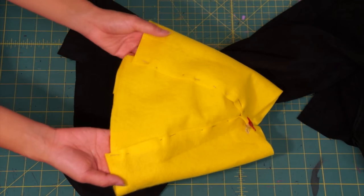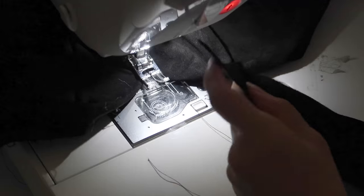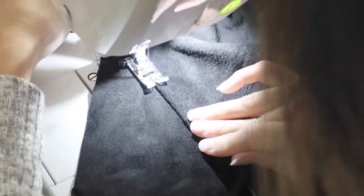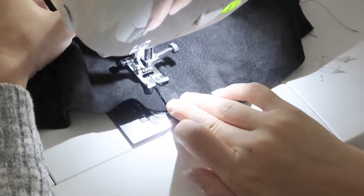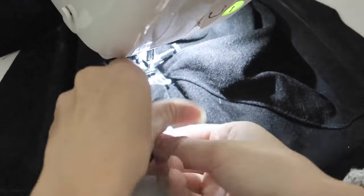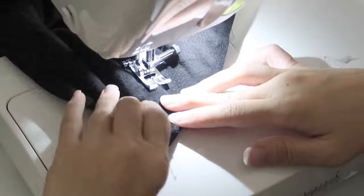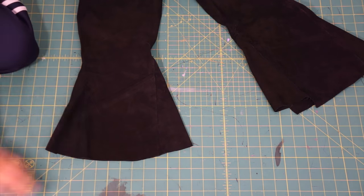Before I even cut the pants I tested the idea out on some scrap fabric first to make sure it was going to work. Then I place the triangles behind each open side seam and top stitch it down. Lastly, use your sharp fabric scissors to clean up the edges and make sure to cut it in a curve and not just straight.